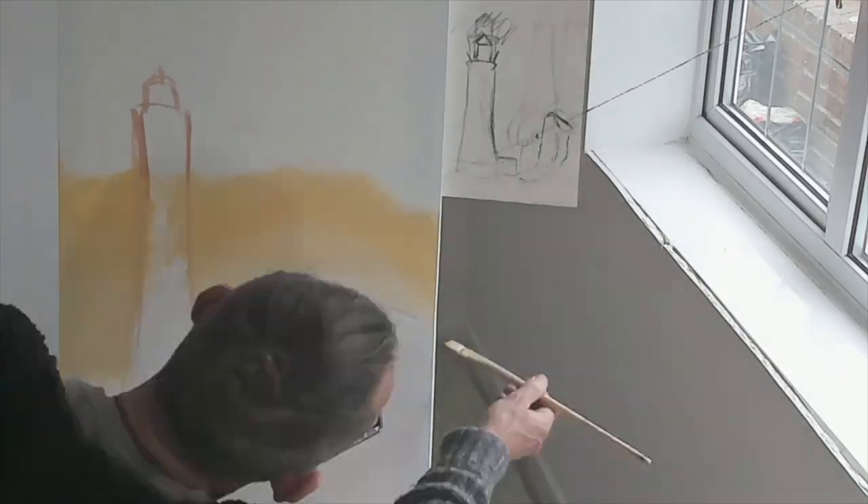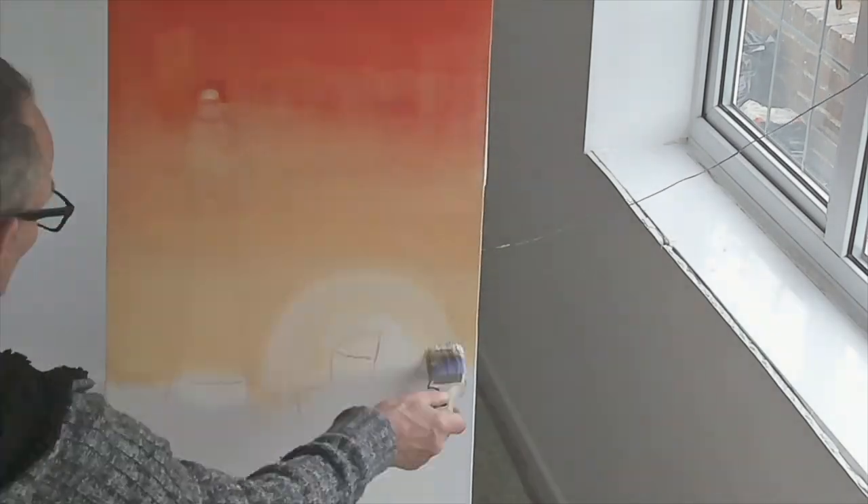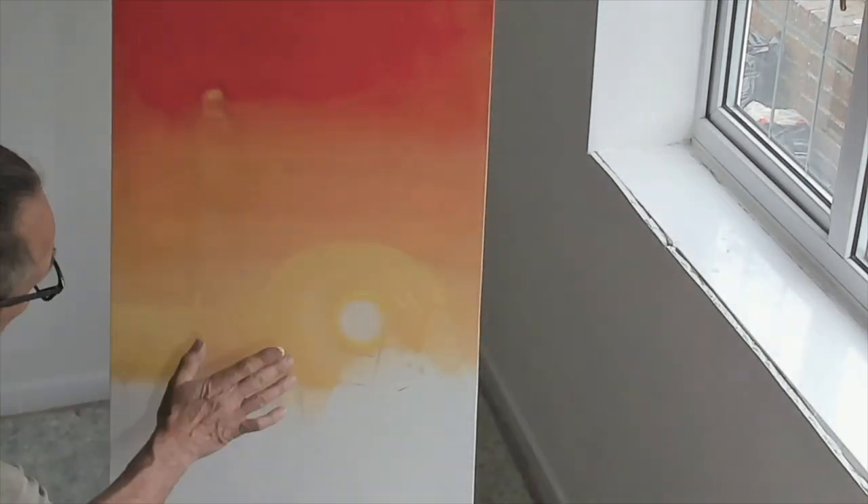Hi, welcome to Guy's Art Studio. Today you can see me painting Beachy Head Lighthouse with Bell Tout in the background, lovely sea sunset, and a little mackerel swimming in it.